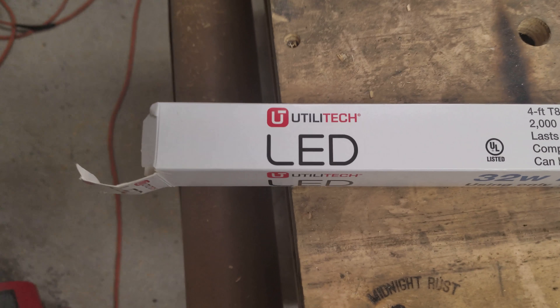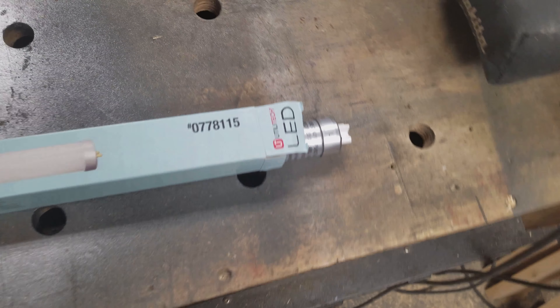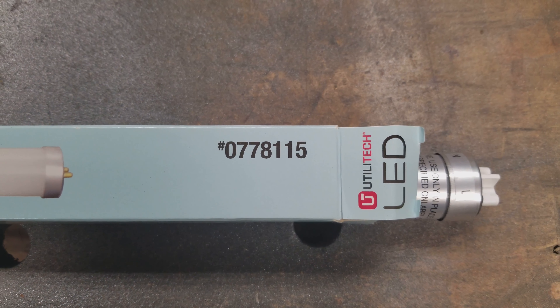If you do go with these Utilitech ones from Lowe's, this is the item number there.